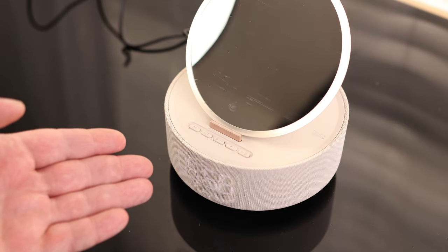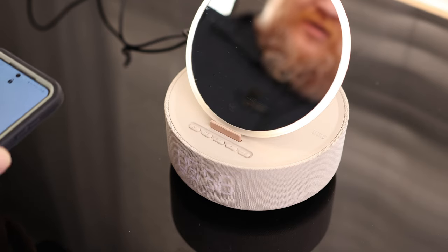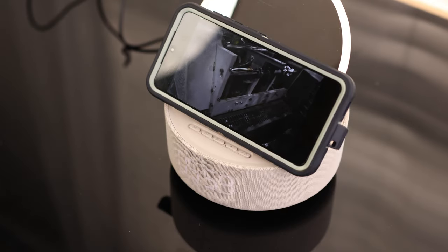Now that it's showing the appropriate time — it is actually 5:55 — that's a nice, easy setup. To connect the speaker via Bluetooth, it showed up as the S33, and we can use that nice speaker.